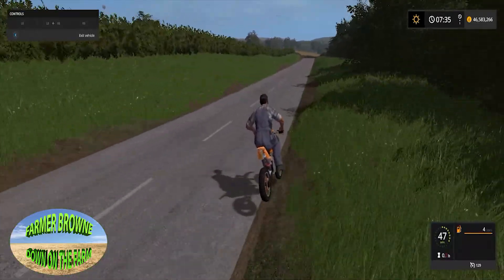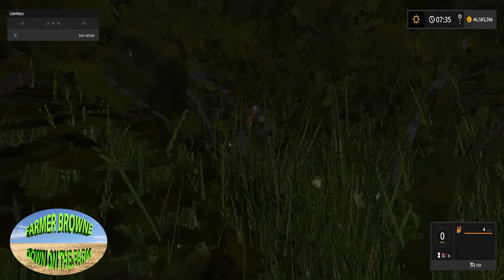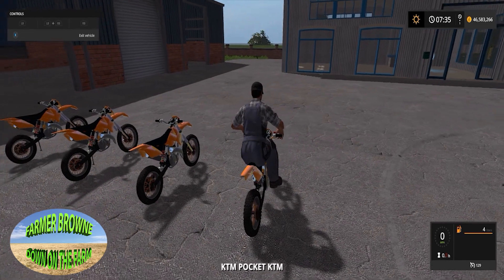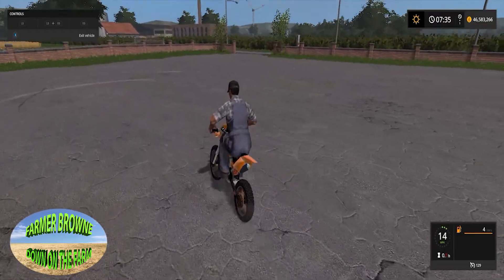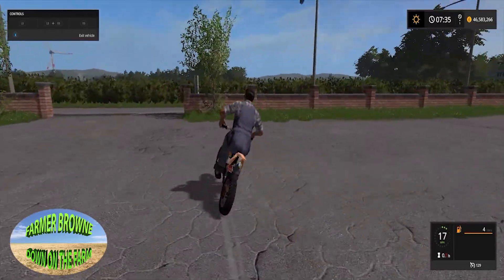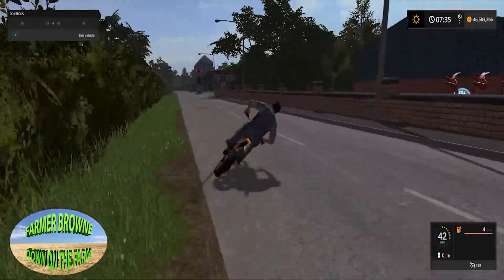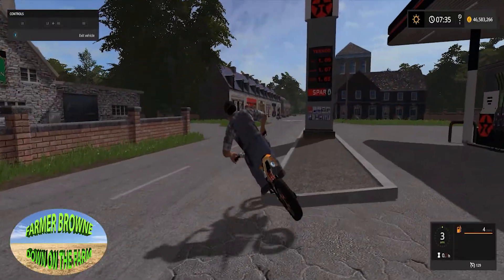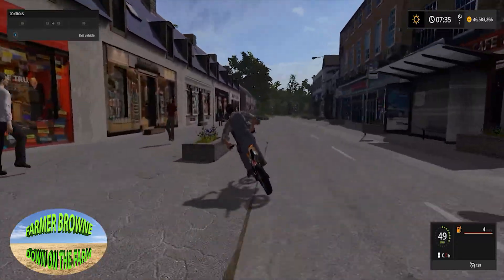You've got options here - you can go through trees and stuff. As you can see, these bikes are pretty damn good. If you want a motorbike on your farm I'd highly recommend this mod. It's a bit of a buzz - I mean, look at this, you can go from this side to that side. There doesn't seem to be a middle, but you know.